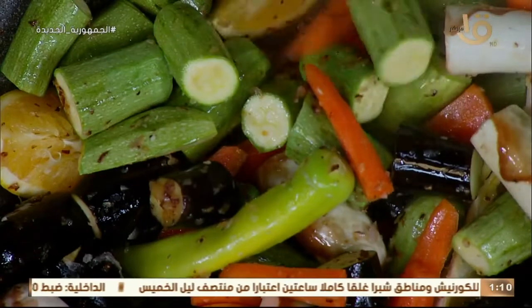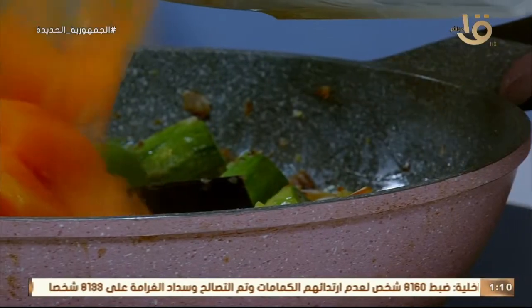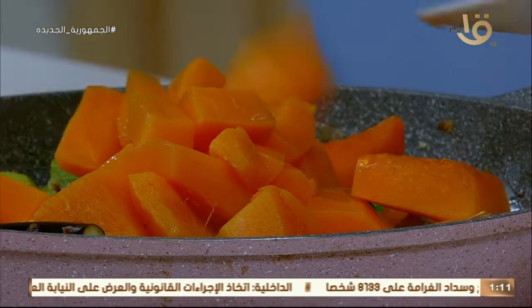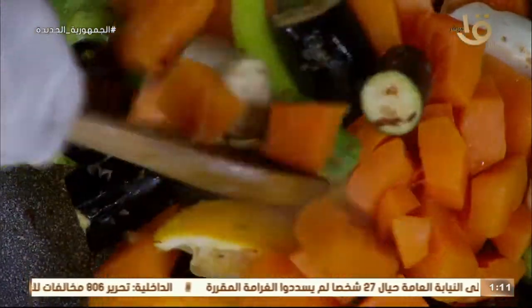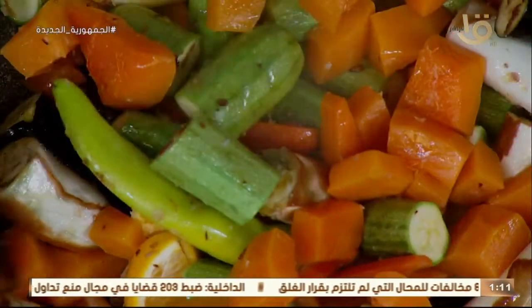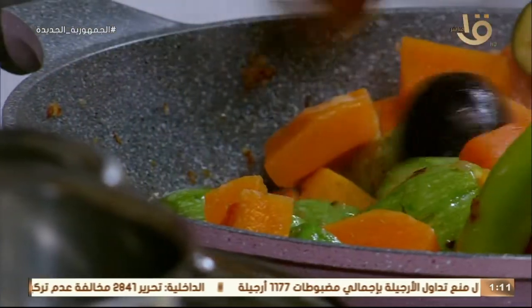الخضار فيه بتنجان وجزر وكوسة وقرع عسلي مع ليمون متقطع. معنا قرع عسلي كمان زي الفل. القرع العسلي ده عندنا في مصر بثلاثة عروة برا بالدولار واليورو. من نعم ربنا على المصريين. القرع العسلي موسوعة: تقدر تعمليه شربة، تعمليه آيس كريم، تعمليه حلو. وقيمته الغذائية عالية جداً، مريض السكر ومريض الضغط يأكل منه بقلب مرتاح.